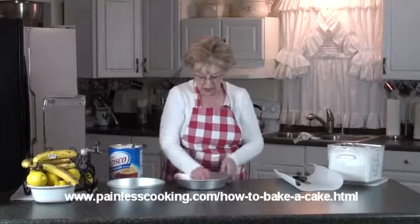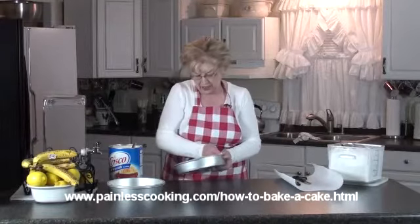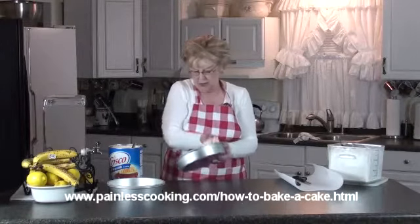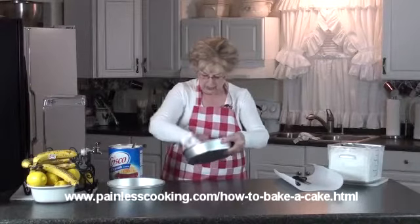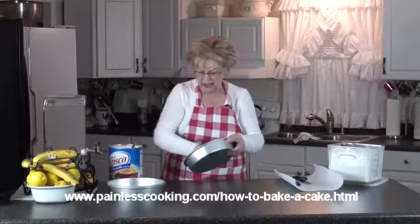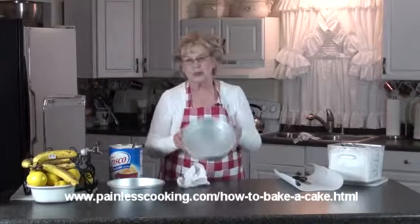You don't want to miss any spots where the food will stick. So you just go over it lightly over the whole pan, the sides. Now that is just greasing the pan.